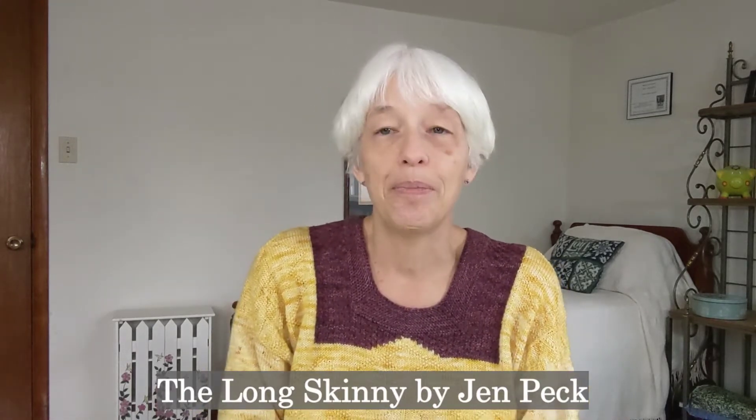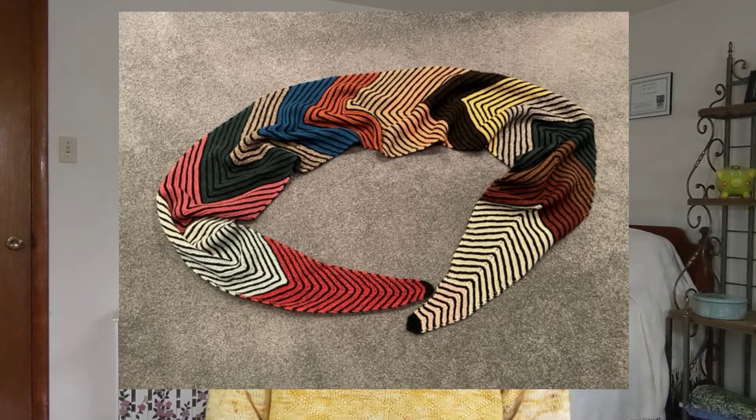And Janet did the Long Skinny, which is by Jen Peck. I will insert a photo of it here for you. And she finished hers.